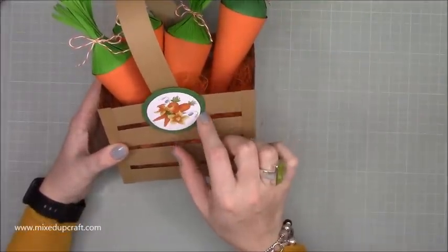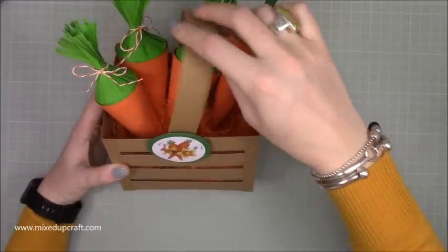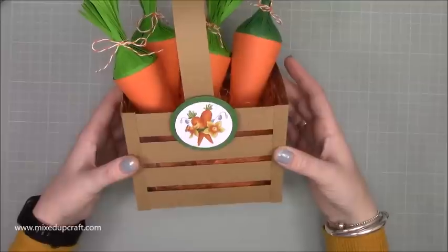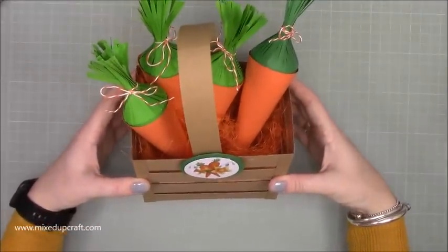You don't have to have a carrot on the front - you can do anything you want. There is a brad behind that so it does move. This obviously all moves here, and you may not want to make the carrots - you may just want to do the crate and fill it with something else. There is acetate behind this. It's a really strong, nice little project to do.